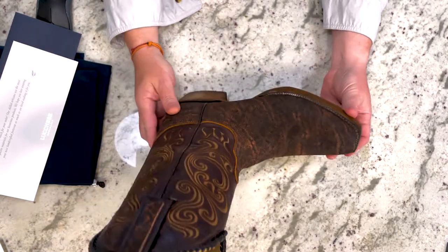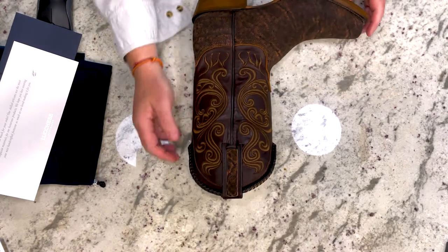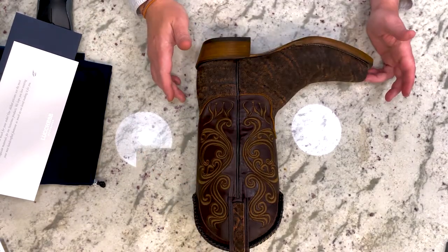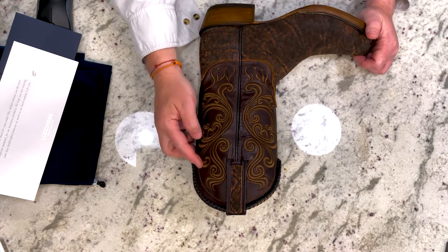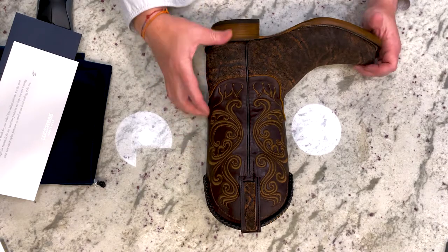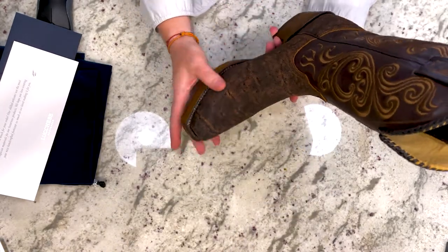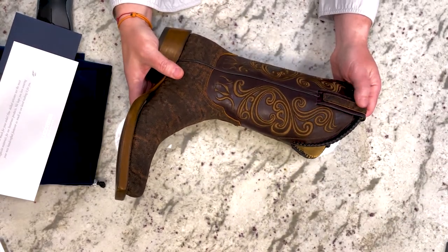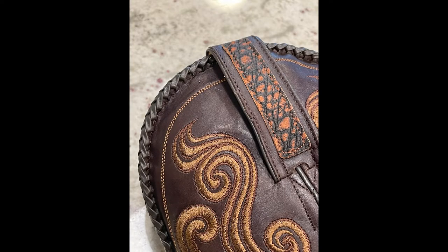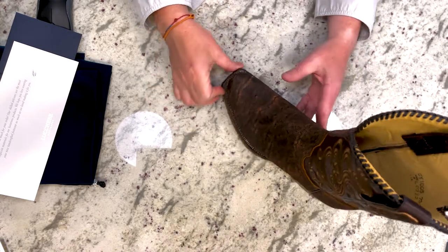So the Terlingua in brown elephant — just a very quick overview. You have braiding around the top of the shaft, and you have embroidery with a skull pattern motif. It feels very dry. You have an elephant overlay on the pull tabs, and there is some residual wax from the lasting process in the stitching around the welt.